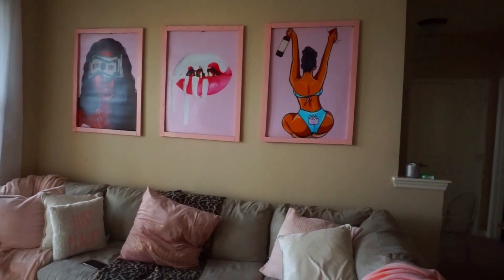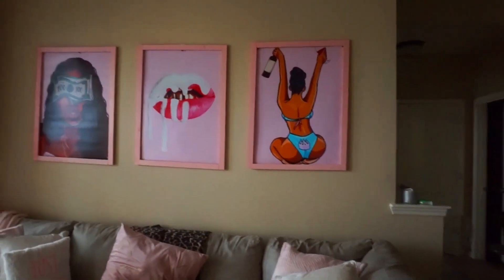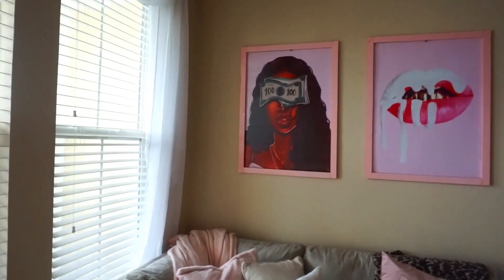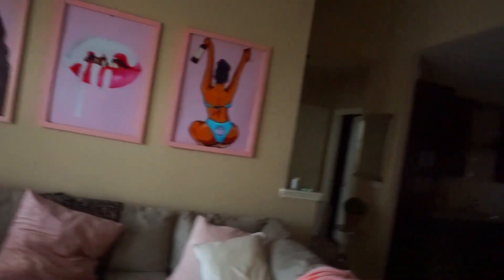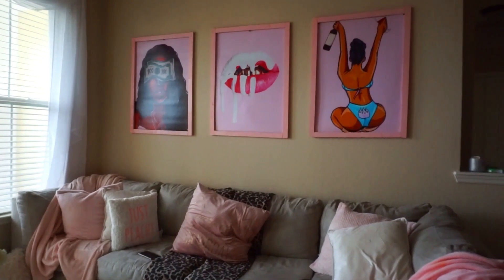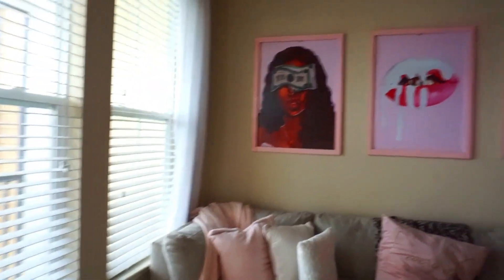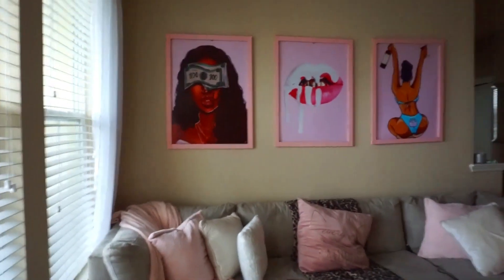Alright guys, this is the final product — I love it so much. These photos represent me; I'm all about being super girly and I love pink. I don't have a direct link to these photos — I found them on Instagram and Google, edited the backgrounds, and had them sent to Walmart to print, and they were shipped to my house for free. They were actually pretty cheap — under $50 total. I'm super happy with how they turned out. If you replicate this, please tag me on Instagram or YouTube, hit that like button, comment down below, and make sure you're subscribed — thanks for watching!